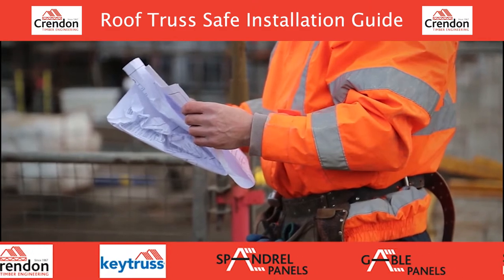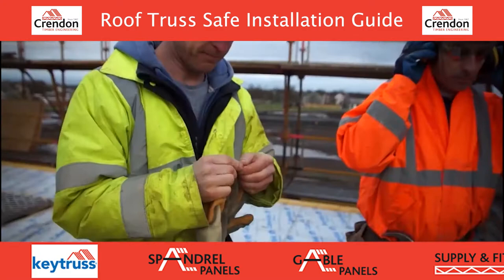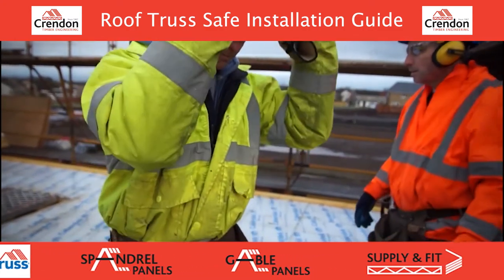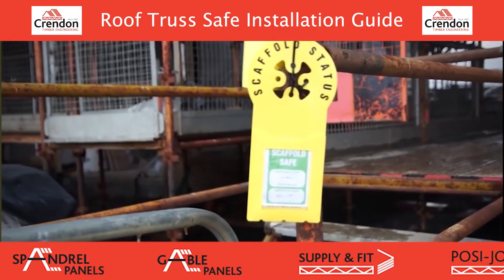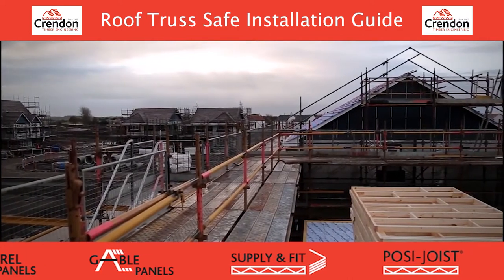Have all assembly drawings and tools ready. Ensure all PPE is worn. Ensure scaffolding is in place and signed off. Ensure hop-ups and edge protection are in place.